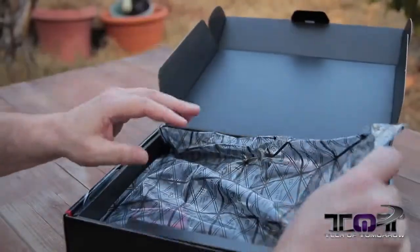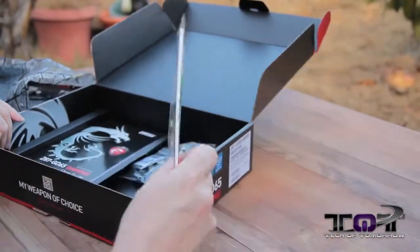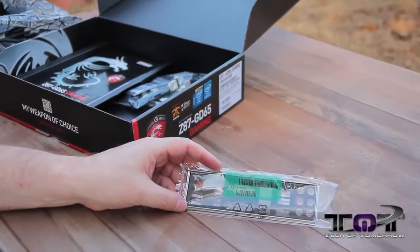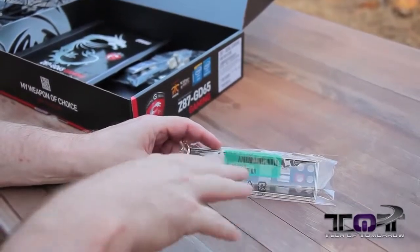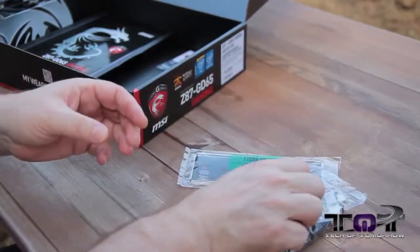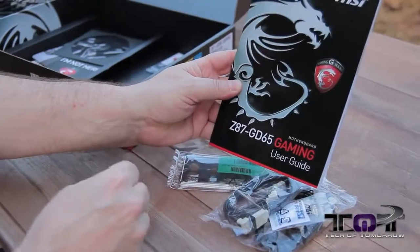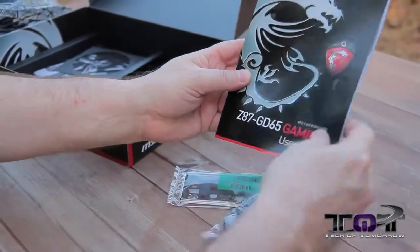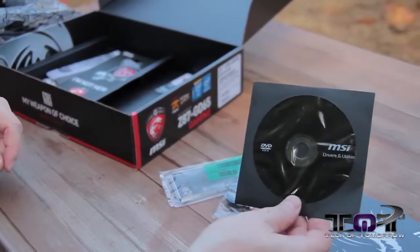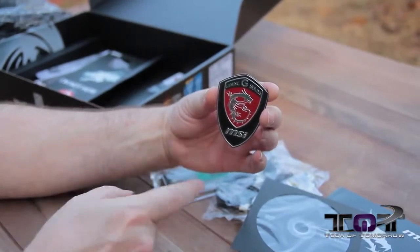All right folks, so first off we'll take the motherboard out and talk about the accessories pack, which is pretty nice. We'll start off with the rear IO — you can see it's all black color-coded and it's got some red to match up with the motherboard. We have two SATA cables, the manual for the Z87 GD65 Gaming, drivers and utility CD. Now this is something actually quite cool — check out this case badge. That's pretty badass, it's got that total Ferrari look.